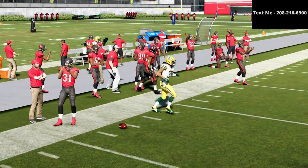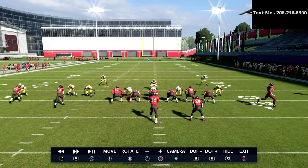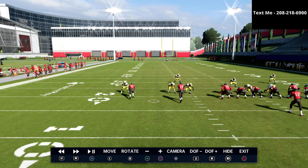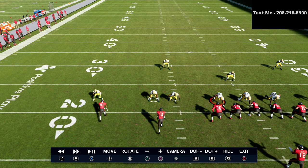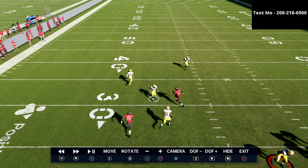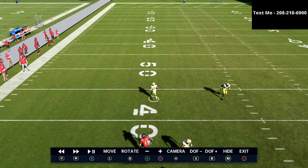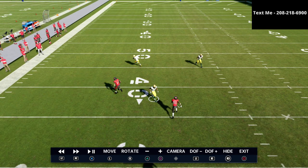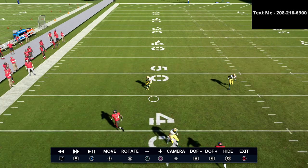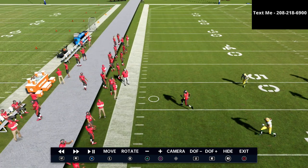Let me show you in instant replay. The motioned receiver comes across — this guy is on an outside third, and this guy is on a cloud flat zone. When we snap the ball, it's not hard to get outside leverage. The only question is whether the outside third will come down — that's why we've placed this receiver on a streak. As he turns his hips to the left looking at the streak, it leaves a massive pocket to throw the corner route.